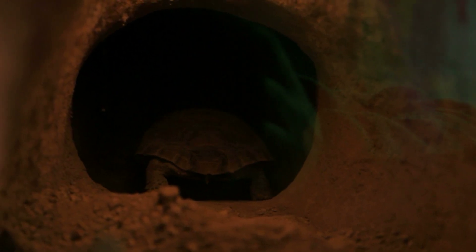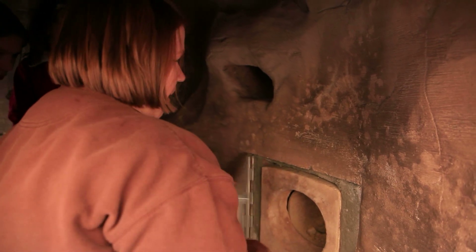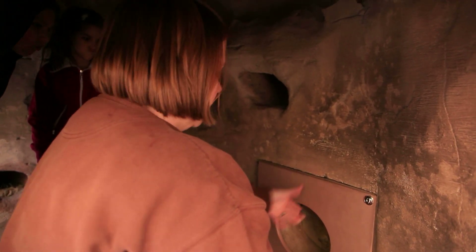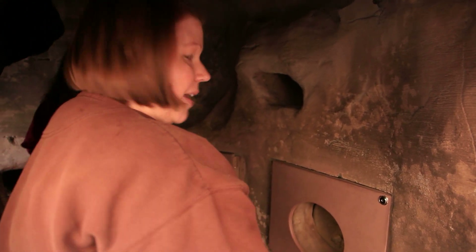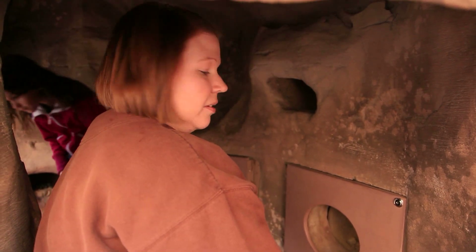We've got these nice burrows underneath our tortoise exhibit, and that lets us have access to them when they are brumating to double-check and make sure that our temperatures stay where we want them to stay. And that's it — we'll see them again in March when they come up for the year and start eating their salads.